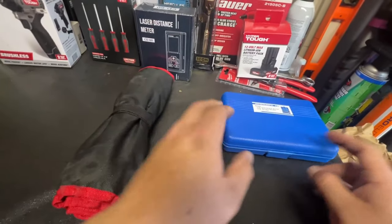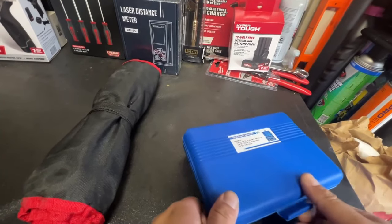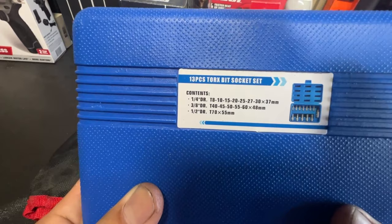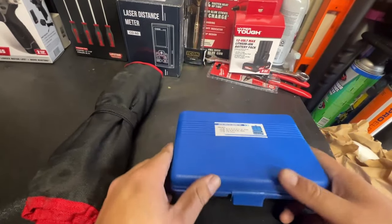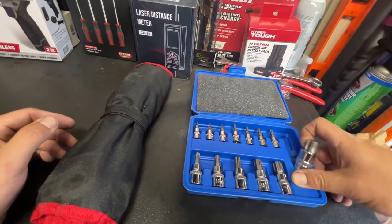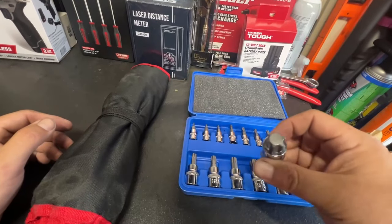So let's see if these tools are actually worth the money. This is a 13-piece torque set. These are cool because you can just put them on your ratchet and it makes things a lot easier.